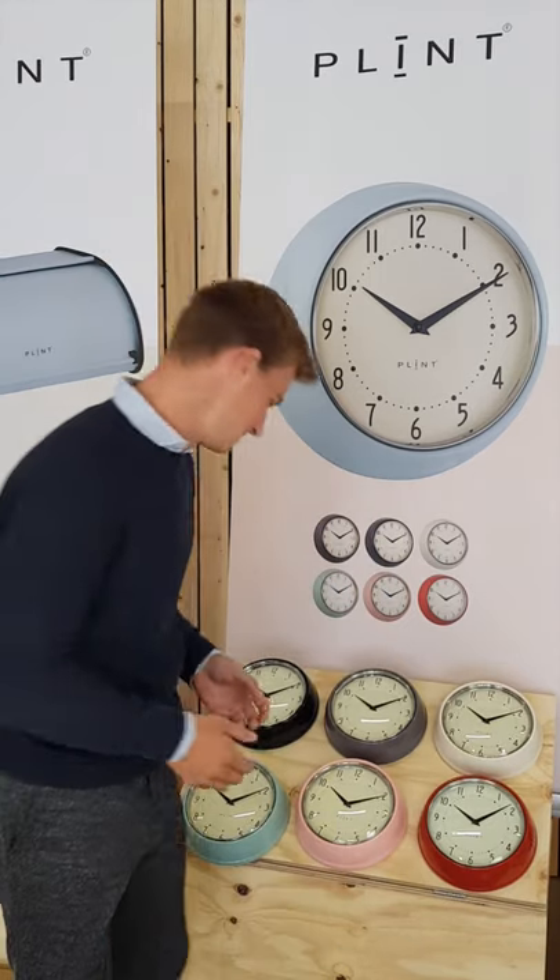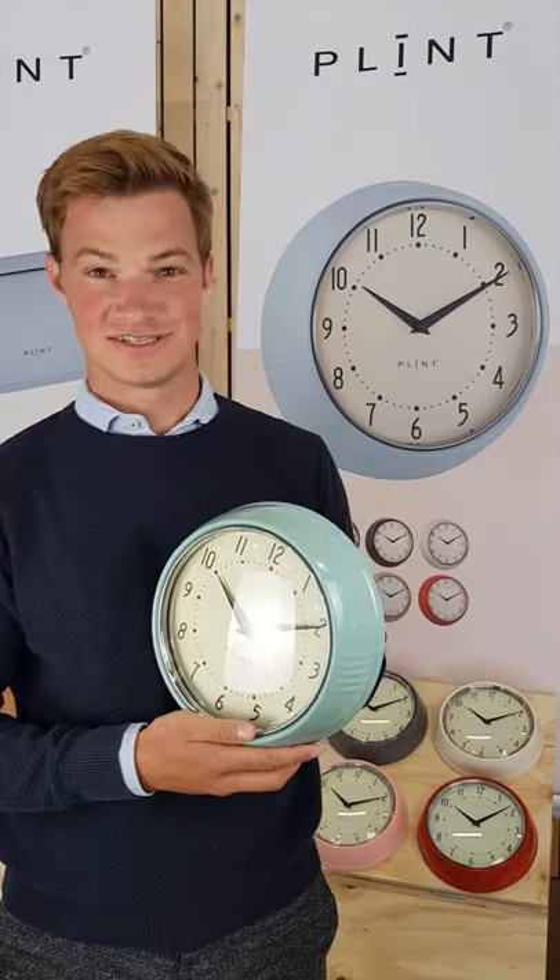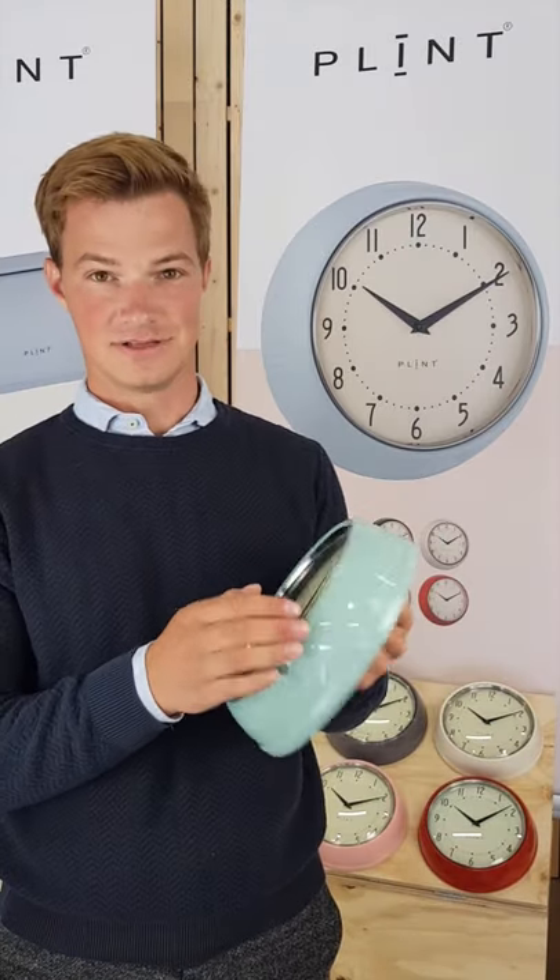This is our wall clock. It is a very old traditional design made from metal and glass.